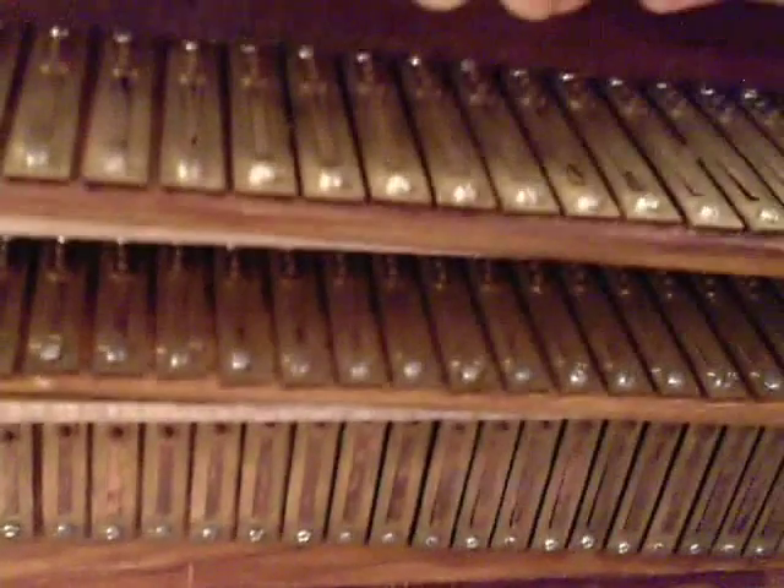This first top row you see is the main set of reeds. The middle one is the high set of reeds, and the bottom set is the very bass set of reeds, which is actually the second stop that you pull out.